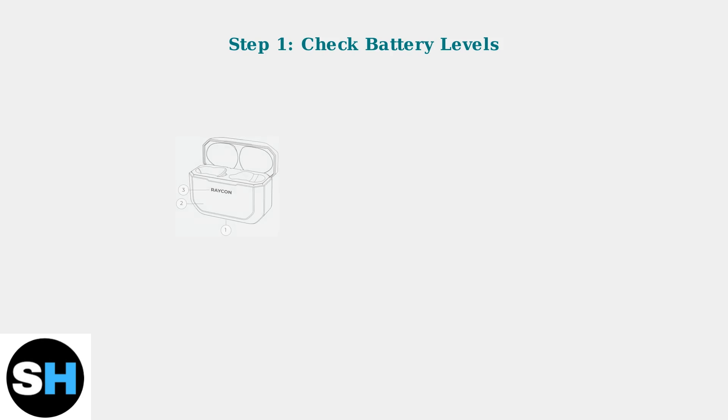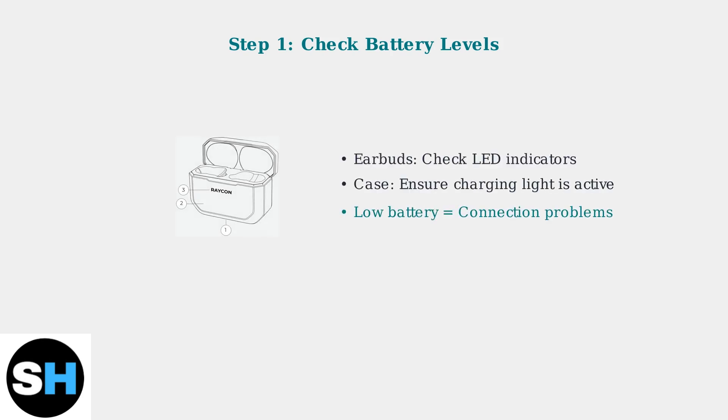First and most importantly, ensure your earbuds and charging case have adequate battery power. Low battery levels are a leading cause of connection instability and pairing failures.